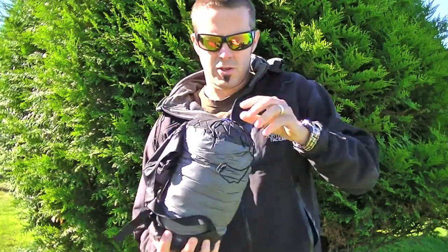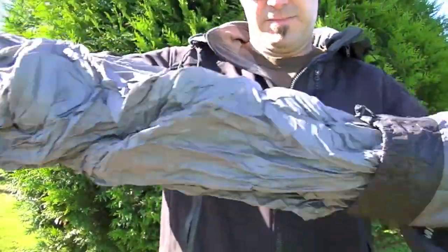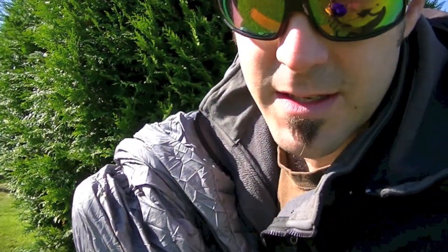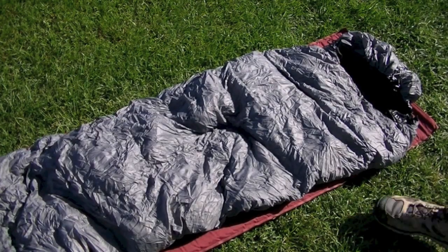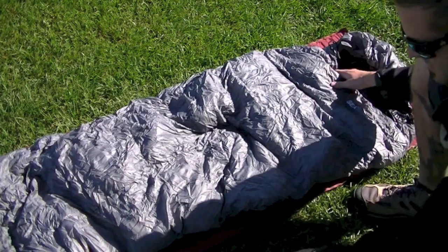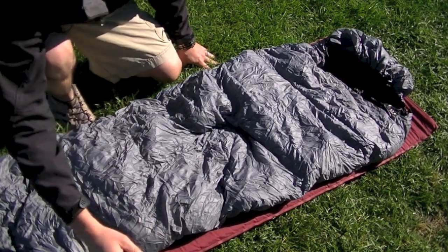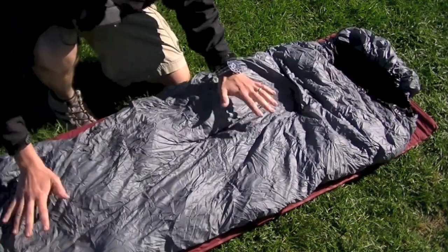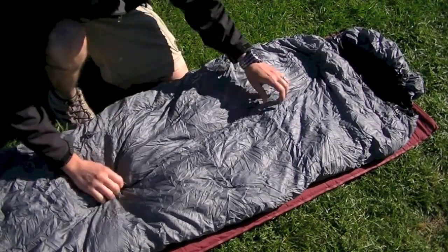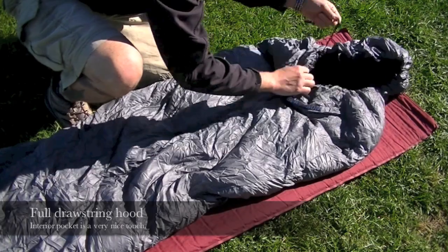This thing is truly truly incredible. Toss the stuff sack off to the side here. So here's the Sea to Summit Micro 2 bag. This is the long version so it's actually really really long, and what I like about this — it has a full hood and drawstring.